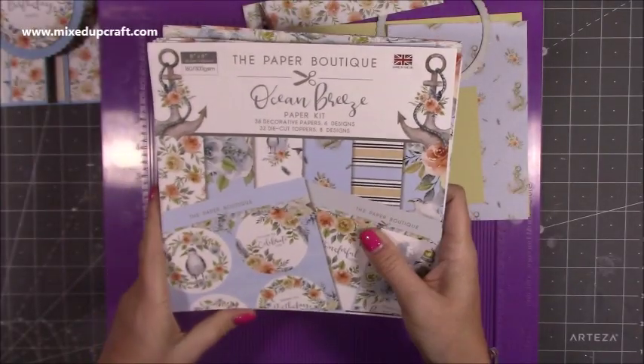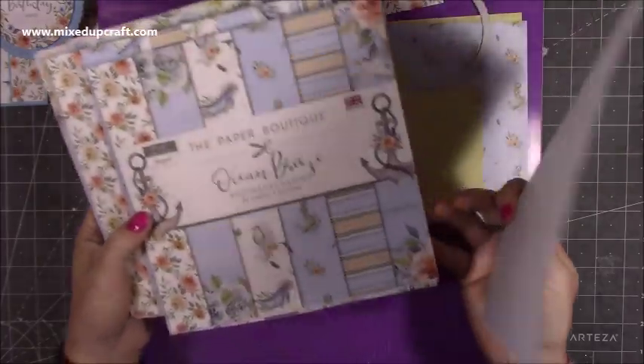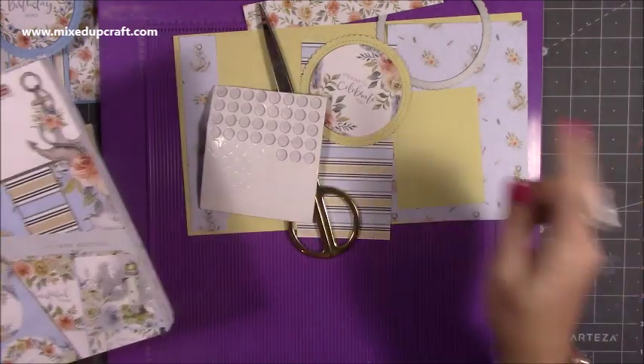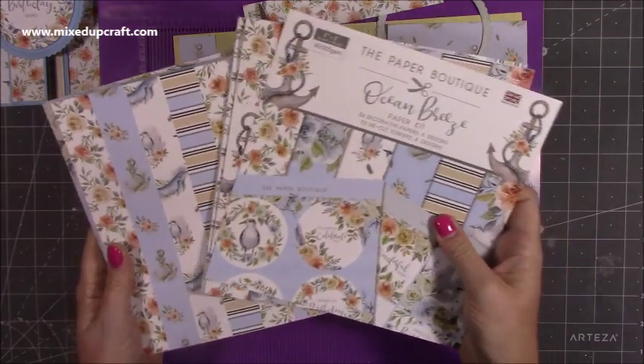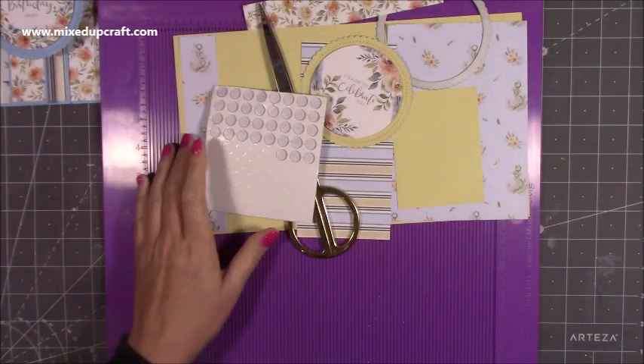The papers I'm using are the Paper Boutique Ocean Breeze. I've got the paper kit and also the decorative papers. Mine are all mixed up now so I just keep them all together, but in the kit you get these here. The papers are the same if you just want to have them on their own, but that's what I'm using. As always, everything will be linked below.